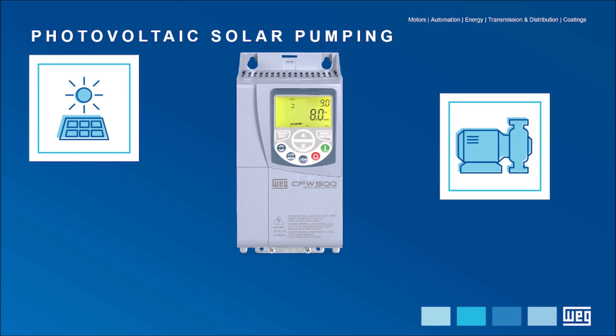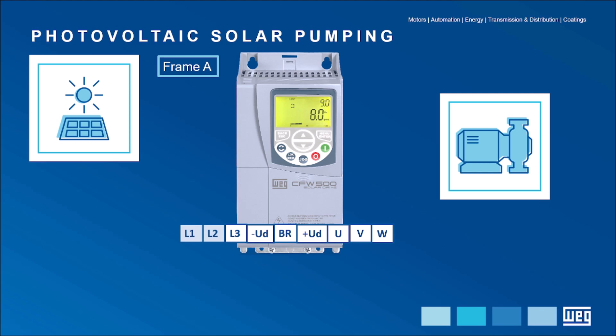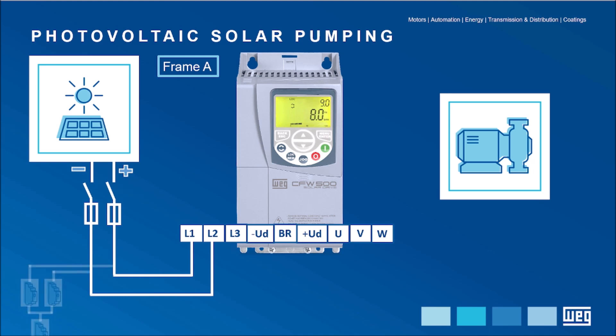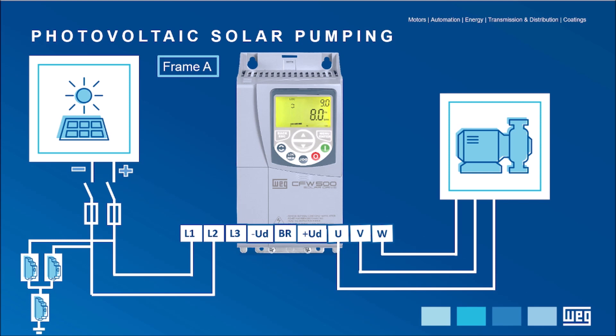When dealing with the power circuit in the CFW500 solar variable speed drive of a smaller size — frame A — the power input goes into terminals identified as L1 and L2. The positive terminal of the photovoltaic generator must be connected to the L1 terminal of the VSD, and the negative must be connected to the L2 terminal. It is important to use fuses at the VSD input, as well as protection by SPD in a disconnect switch. The motor terminals must be connected to the VSD output identified as U, V, and W.